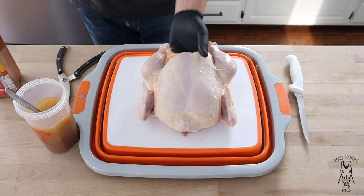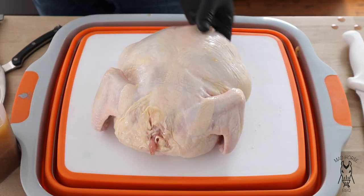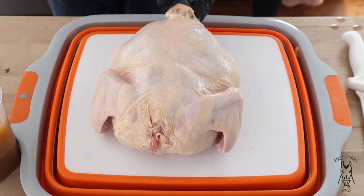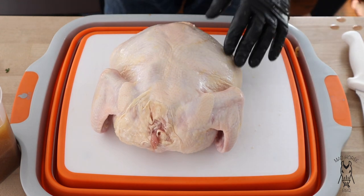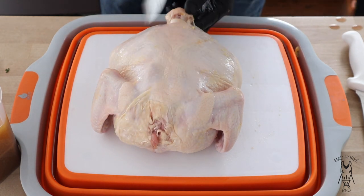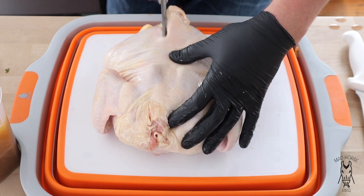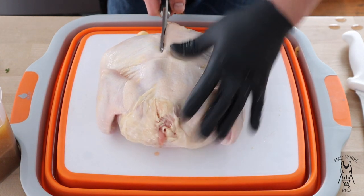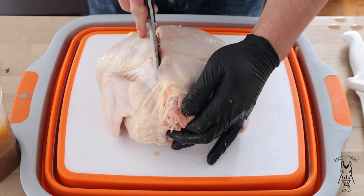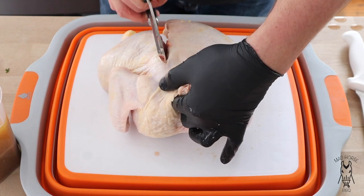Starting with the breast side, we're going to flip it around to the backbone. You can see the spine running down it. I've learned by trial and error to cut out as little as possible. With a nice set of kitchen shears, we're going to start right through the cavity on the end. Give it a little pressure — it shouldn't really be that bad. Make sure you don't get your finger caught in there, because that would ruin a spatchcock chicken video real quick.